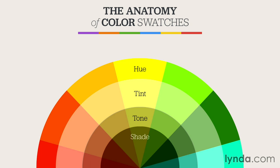Tinting refers to the method for lightening a color. Tints are often called pastels, and they can be created simply by mixing any of the 12 basic hues with white. You can add as much white as you like to create different tints, or as little white as you want just to create a more toned-down version.